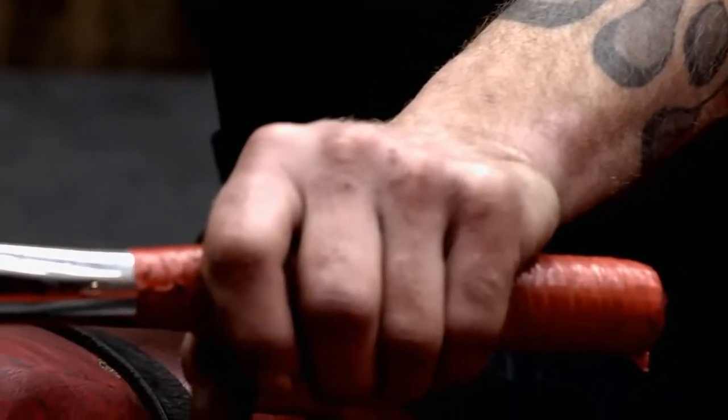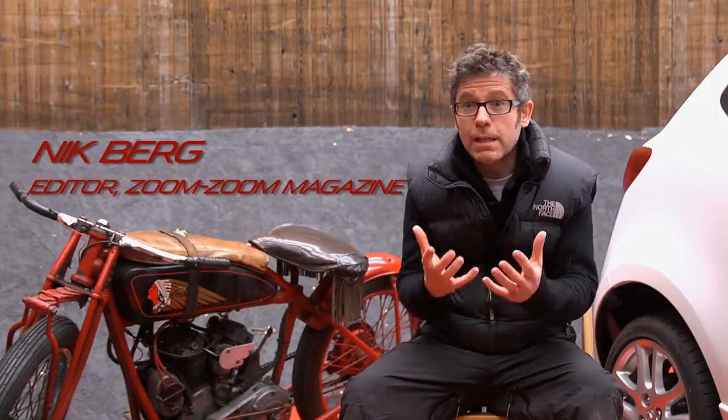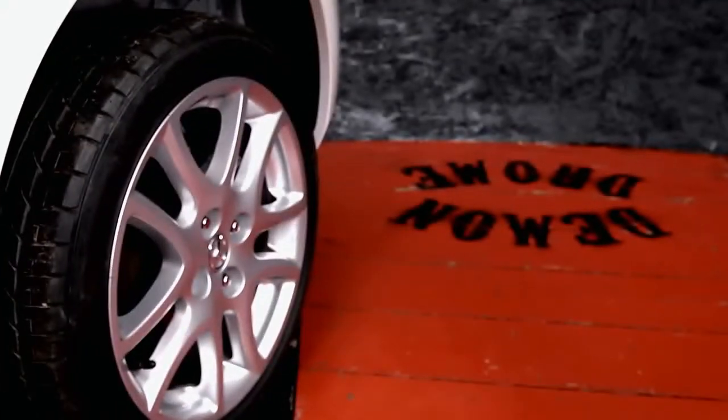Mazda cars are about defying convention and trying to do things a bit differently. We've got this really lightweight Mazda 2 and thought, what can we do that's different? How can we defy convention with it? We thought, let's just defy gravity — the car's really light, so let's put it up a wall of death.